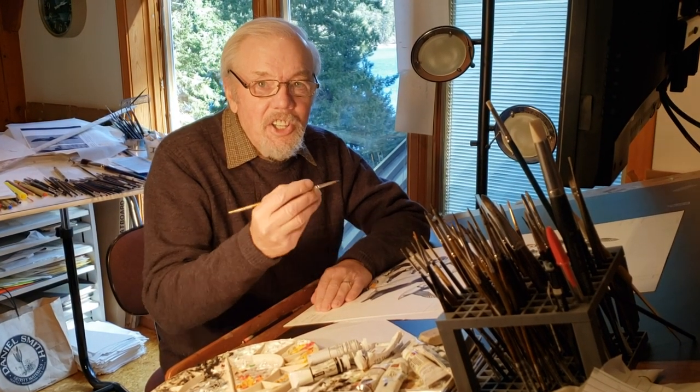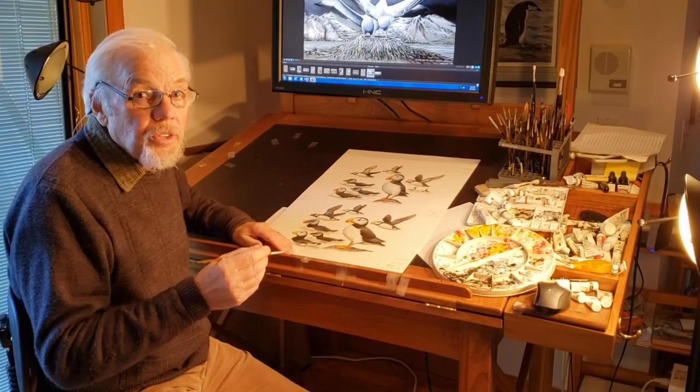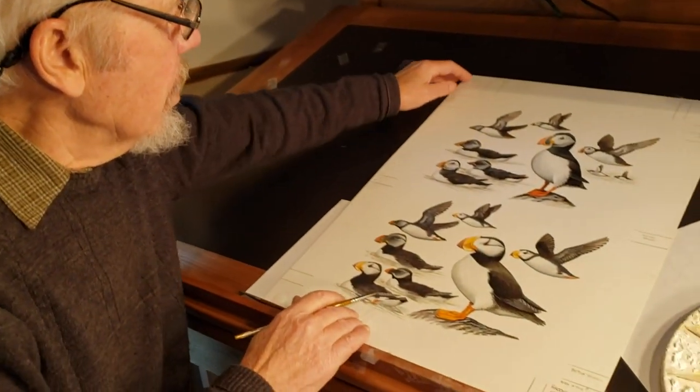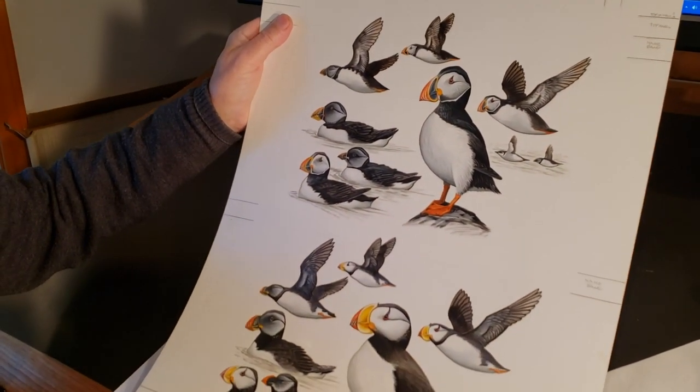Hi. Production of the New Sea Bird Guide draws ever nearer. In truth, it has been a long and very difficult project — a project that has already spanned 15 years, and most of those 15 years have been devoted to the production of no less than 239 full colour plates.